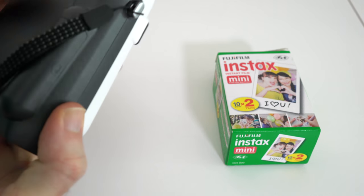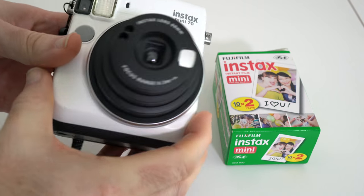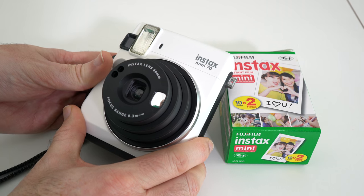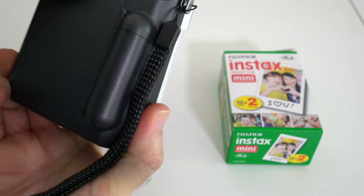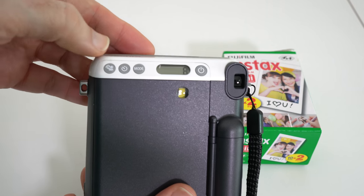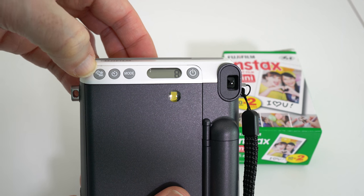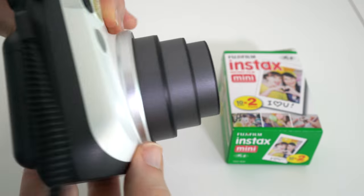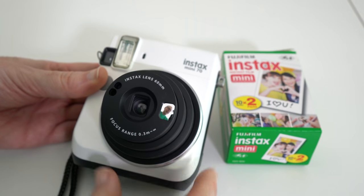Before I talk too much about the camera itself, I do want to actually turn it on and take a picture so that this can be processing whilst I record the rest of this video. If I just turn it around to the back you'll see we've got a mode button just here, and we've also got next to it a selfie button. If we push this it goes into selfie mode, which means it's going to give me the right focus for if I was holding this at an arm's length.